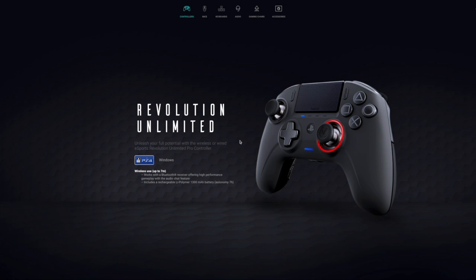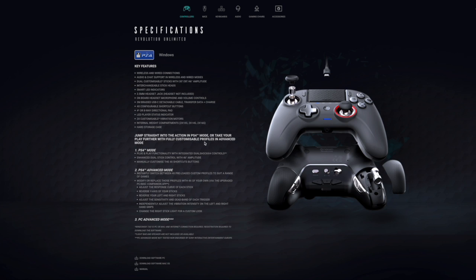We're on Nacon's website — I'll link it down below. It's a little confusing how to get the software. On the main page for the Nacon Revolution Unlimited you see some information about PS4 and Windows Wireless, but way down at the bottom in tiny tiny print are the links to get the software for Windows and Mac.